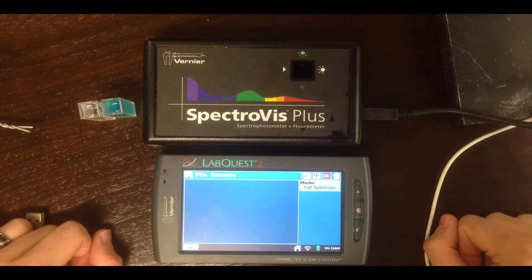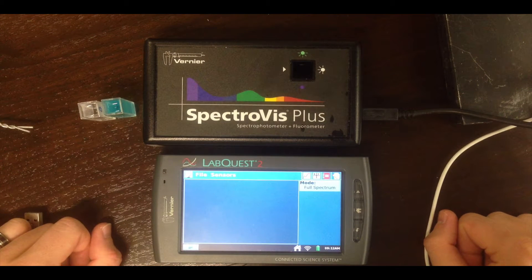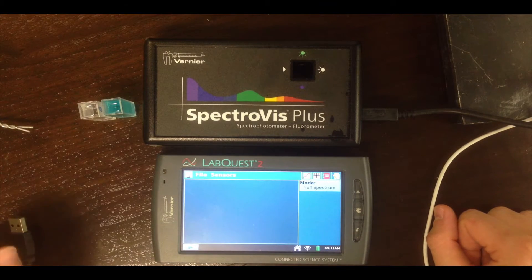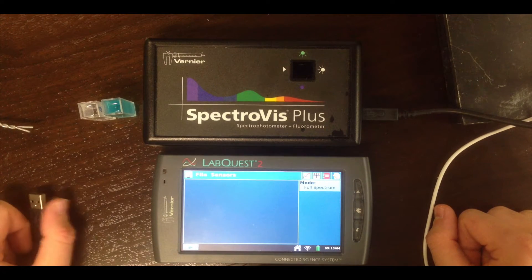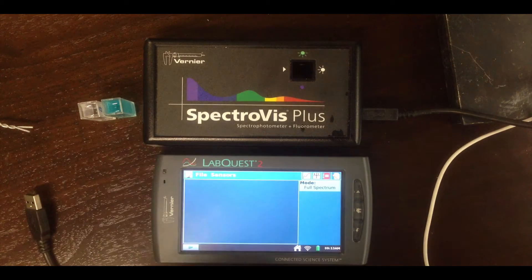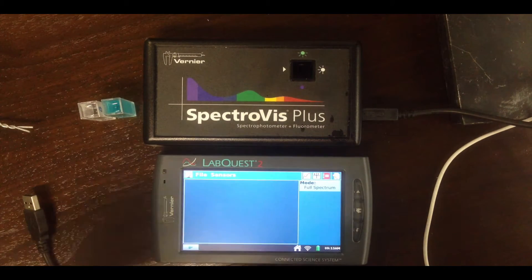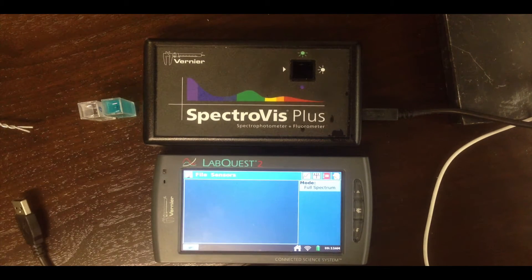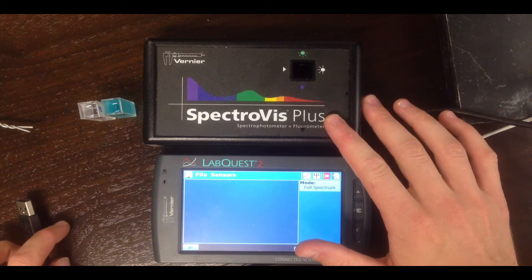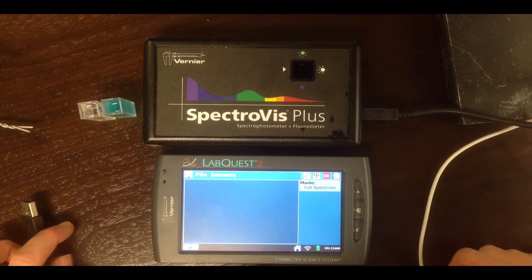Hi guys, Dr. Evans here with another LabTips video. This one is on using a LabQuest and SpectroViz spectrometer to record a visible absorbance spectrum for a colored solution. The idea is we want to understand how the colored component of a liquid solution responds to light — for different wavelengths of light, does the solution absorb that wavelength? That's what's measured by absorbance spectroscopy. The device to do this is called a spectrometer, and the brand we'll use is called SpectroViz.